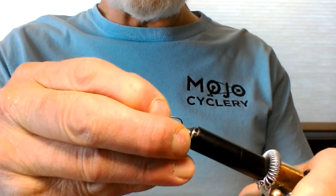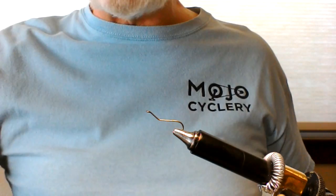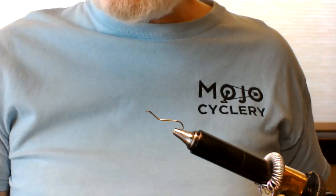Take your hook and put it in the vise. I like to take a pair of pliers or whatever and just bend a little bend into it.